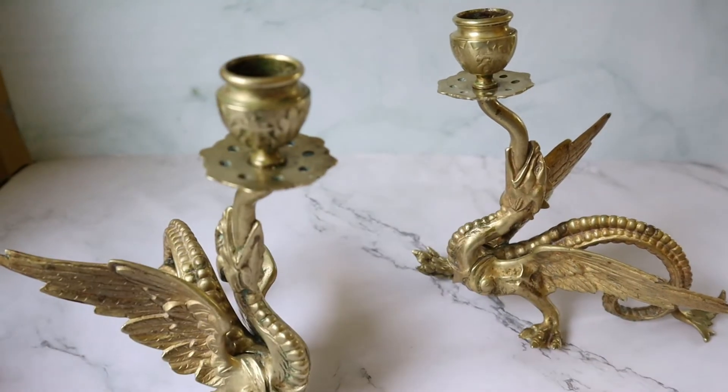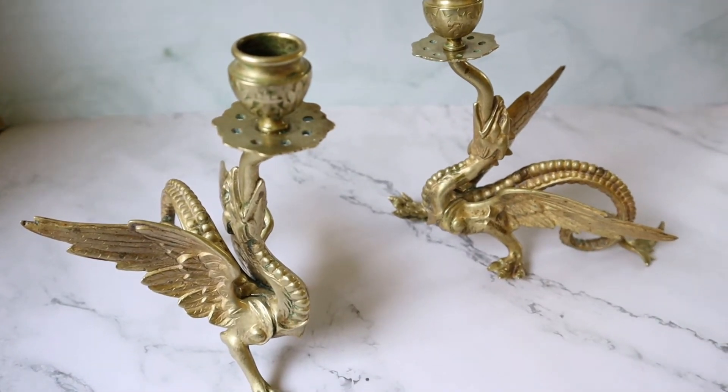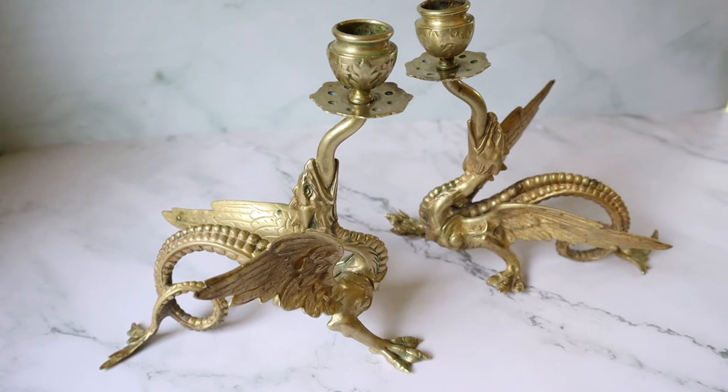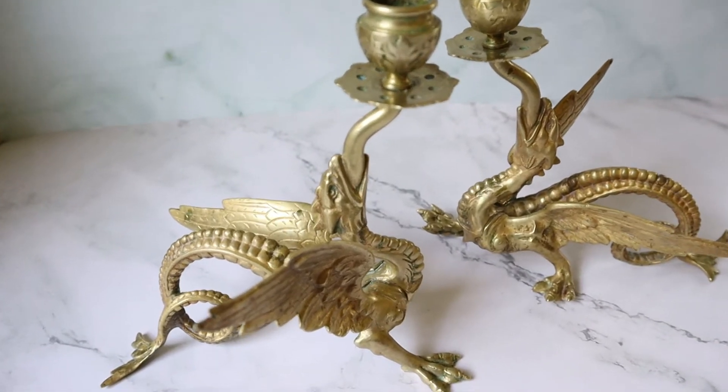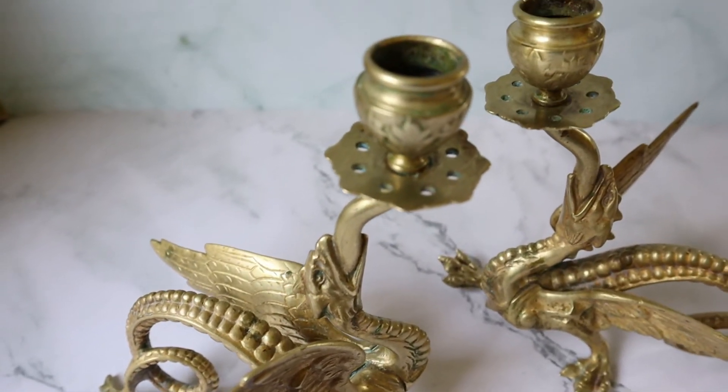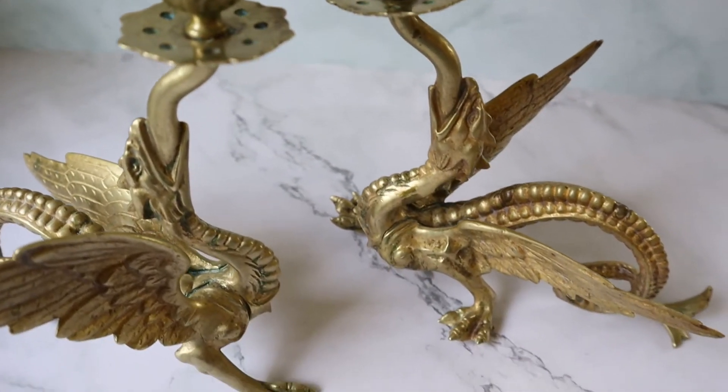When I got them they were covered in ugly green wax that I thought was patina, but it was actually wax and it was in every crevice. It took me the better part of a day to get them mostly cleaned up and there's still remnants left.